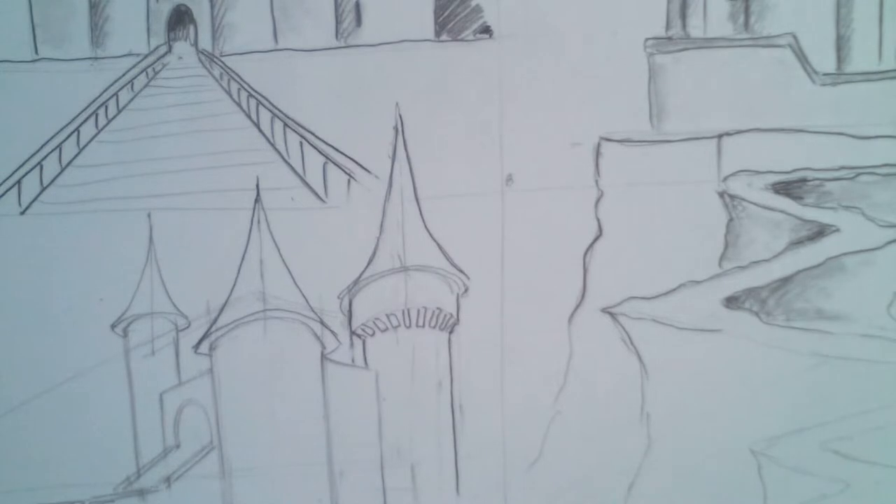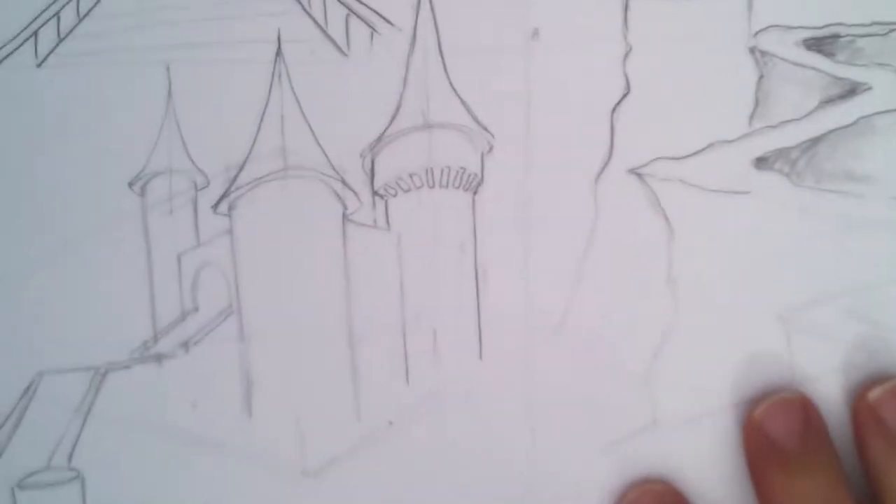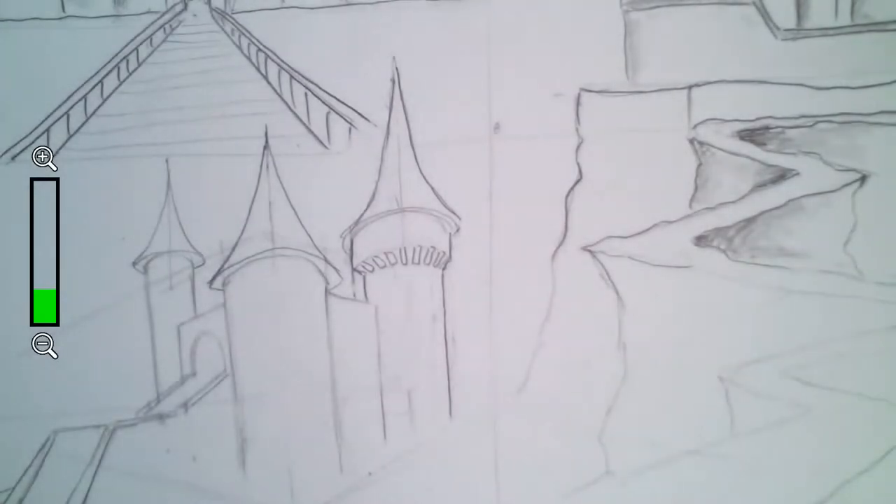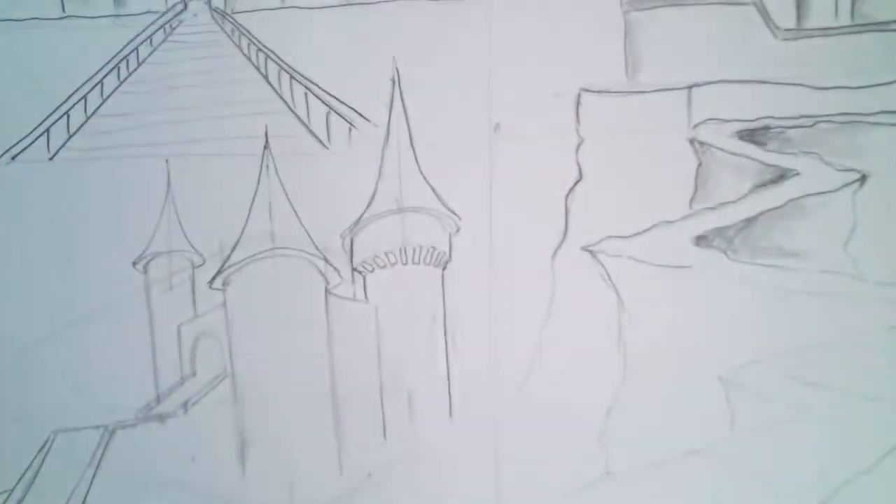YouTube went a little crazy — but thank you guys for drawing with me today. You can add more details. Be sure to see how I finish this up when I post it. Thank you guys for drawing with me! John, I just tried an experiment and I think I just blocked a spammer on YouTube — I finally figured out how to do it! I'm so proud of myself.